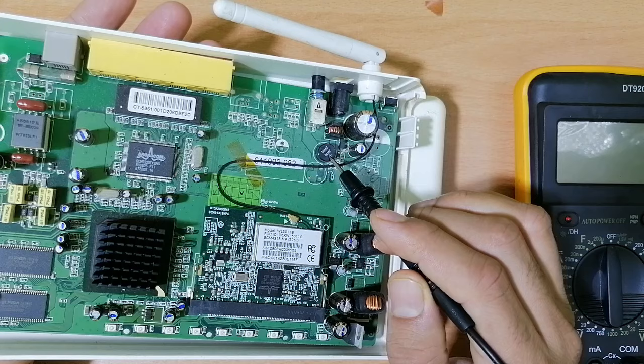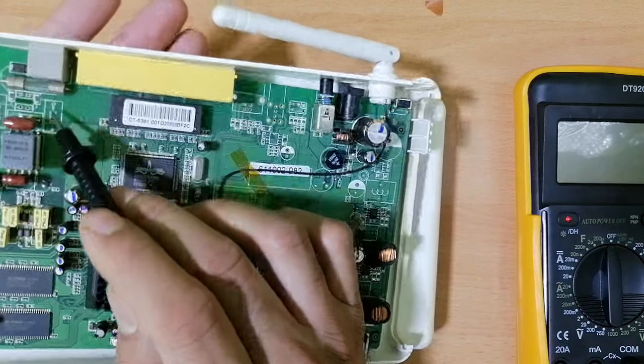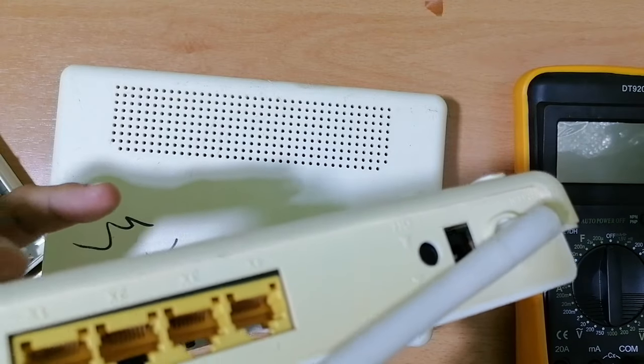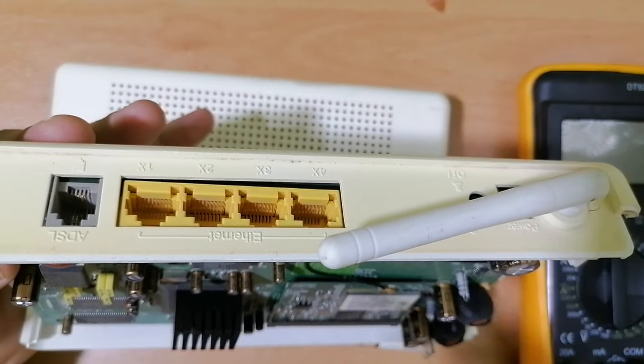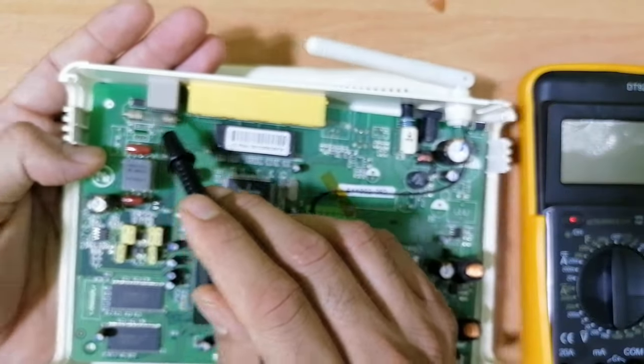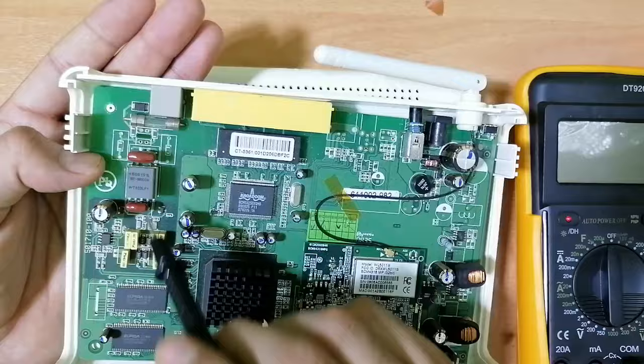Here we have another fuse for protection. For this ADSL connector, there is always a fuse, and also we have a diode over here — this is basically for protection. We cannot test all these components right now.